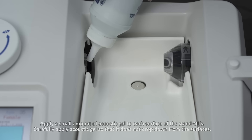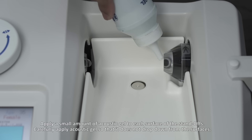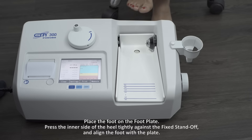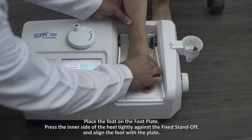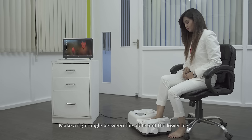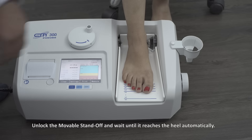Apply a small amount of acoustic gel to each surface of the standoffs. Carefully apply the gel so that it does not drip down from the surfaces. Place the foot on the footplate, press the inner side of the heel tightly against the fixed standoff, and align the foot with the plate. Make a right angle between the plate and the lower leg. Unlock the moveable standoff and wait until it reaches the heel automatically.